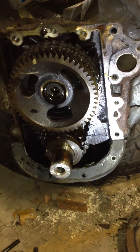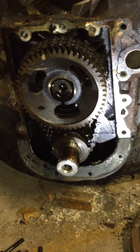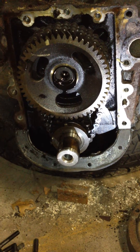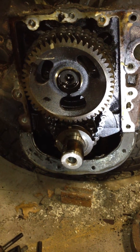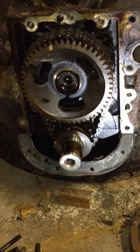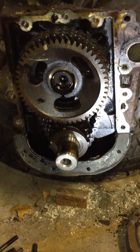I just wanted you to see the timing chain on this engine that we just pulled out of a truck. The guy ran it out of oil so it seized on him. He had 120,000 miles on it and decent maintenance prior to the oil cooler exploding and allowing it to run out of oil.